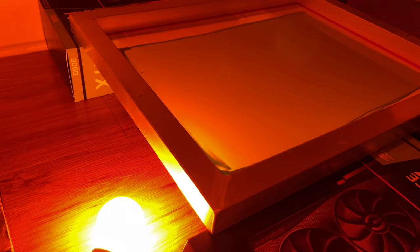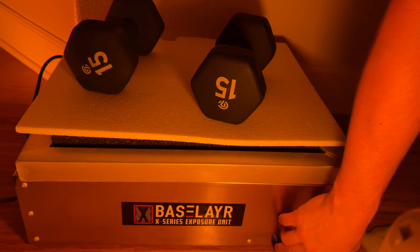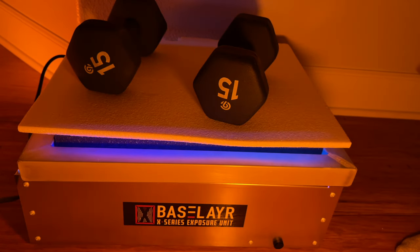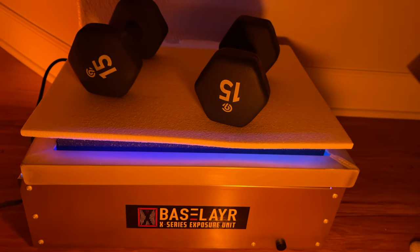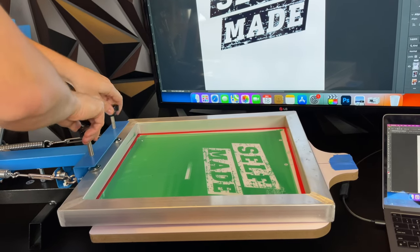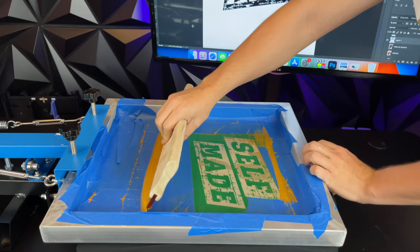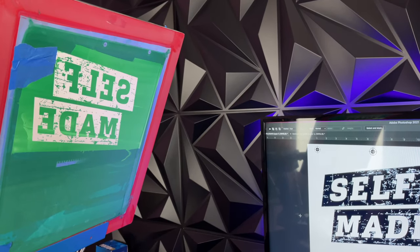Let the screen dry, tape your film onto the screen, and shine UV light onto it. When UV light hits the emulsion it hardens, while the parts not hit by light — where the black ink was on the film — stay soft. Remove the film, rinse out the soft parts with water, and you're left with a stencil. Place the stencil on the screen printing machine and use a squeegee to push ink through the mesh onto the t-shirt.